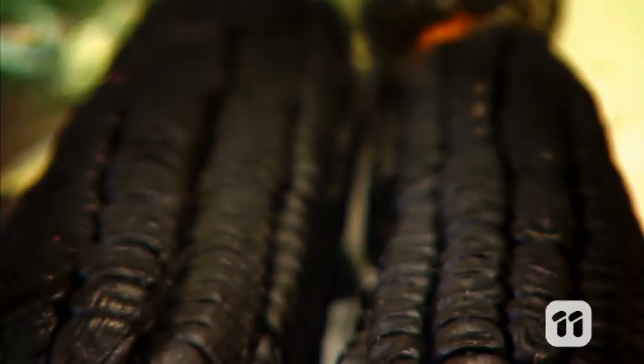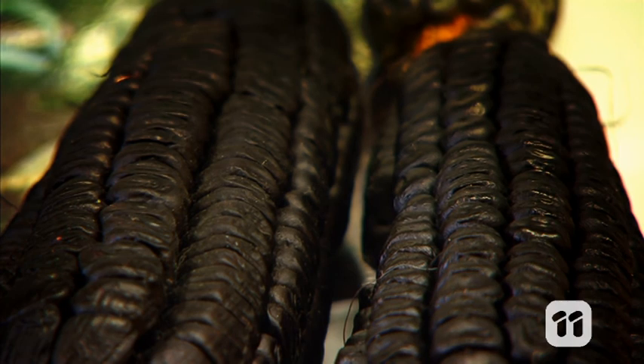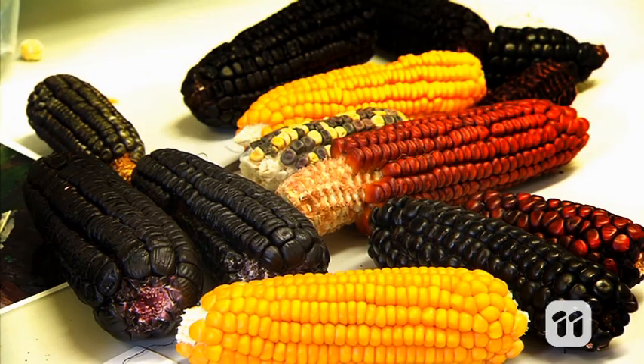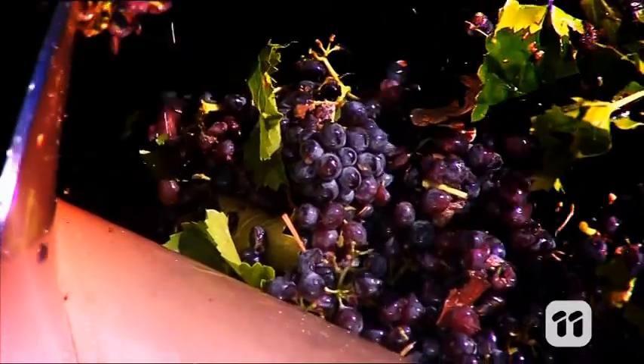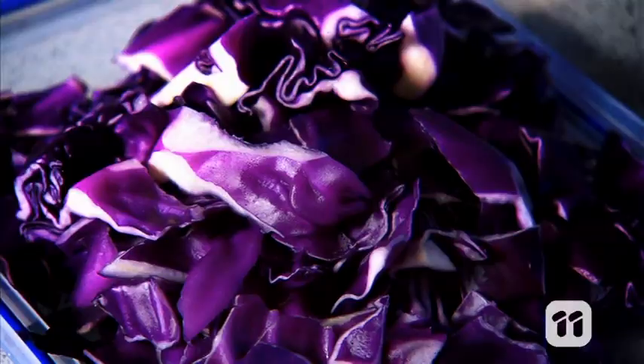The purple pigment of this Peruvian maize is called anthocyanin and there are many kinds. When you see a red or purple fruit or vegetable, chances are it's high in this pigment too.